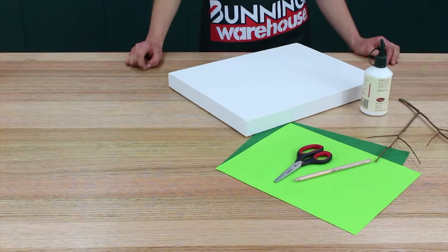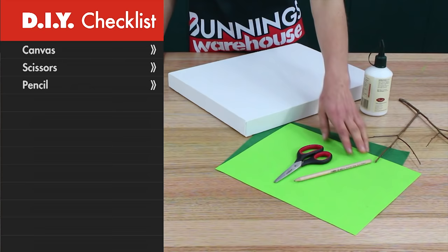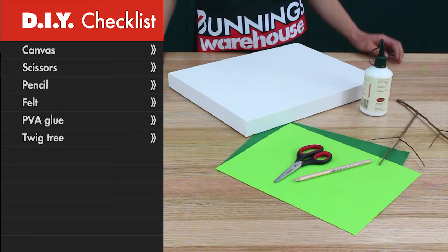Here's what you need: a canvas, some scissors, a pencil, some felt, PVA glue, and a twig that looks a bit like a tree.